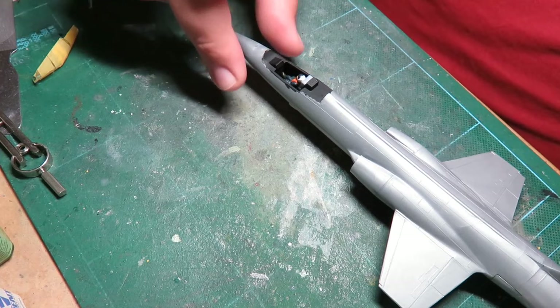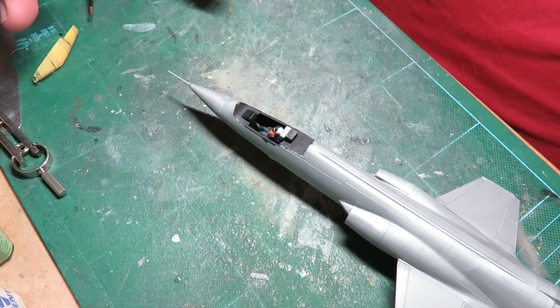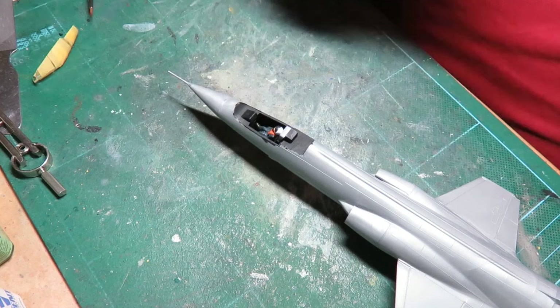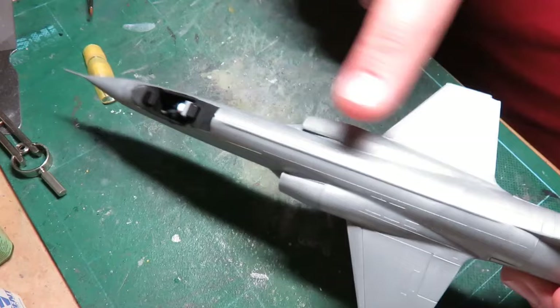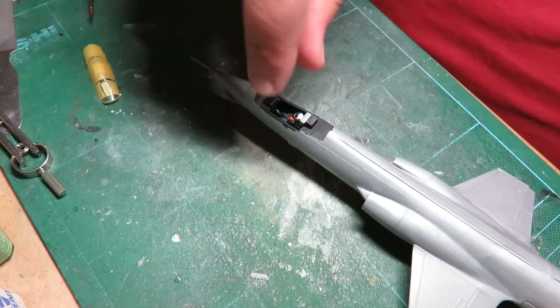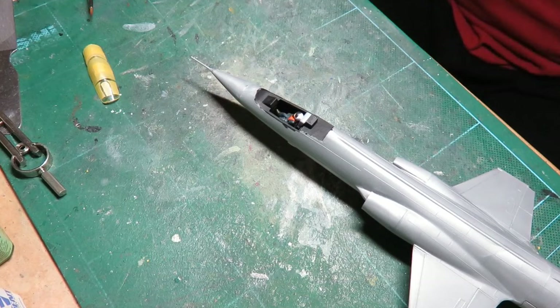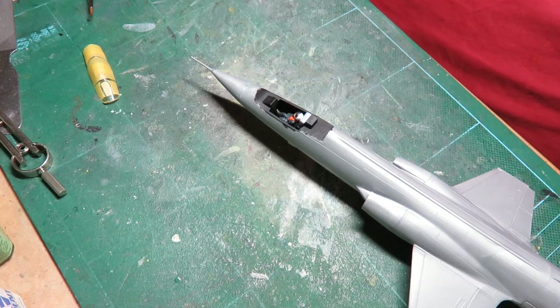What often happens when I do canopies is I clean them, mask them, glue them down as if they're going to stay permanently — then I pull off the masking and there are little particles of dust on the inside. That usually happens while handling the model: little particles of sand from the fuselage work their way forward and get stuck, especially when airbrushing upside down. You end up having to rip it off, peeling the tape and the original paint underneath — it's just a big mess.